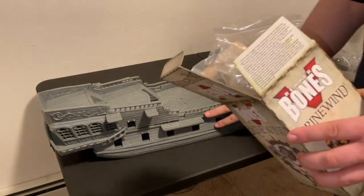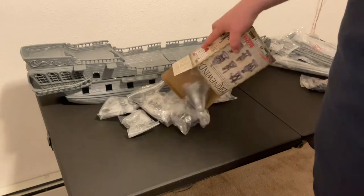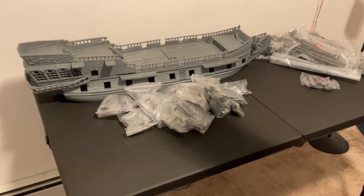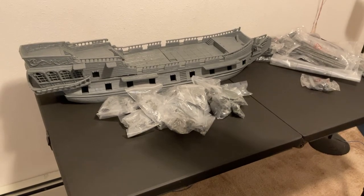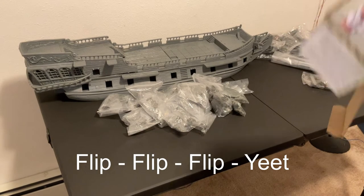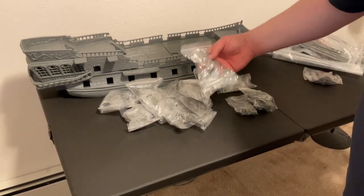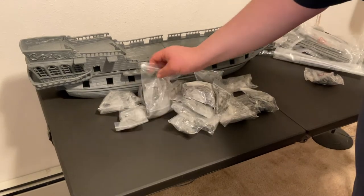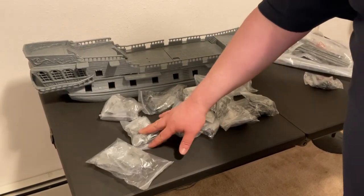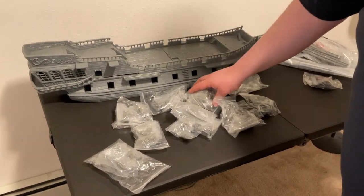I'm not going to go into full details of everything in this kit, but there are a lot of miniatures in here. It seems to be split roughly three ways between regular pirates, zombie pirates, and skeletal pirates.